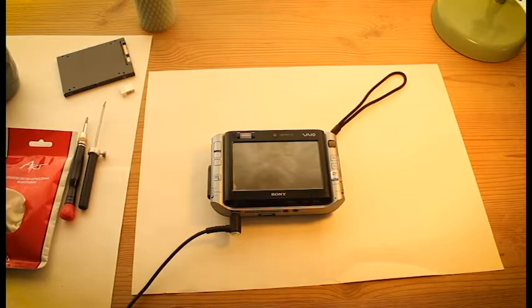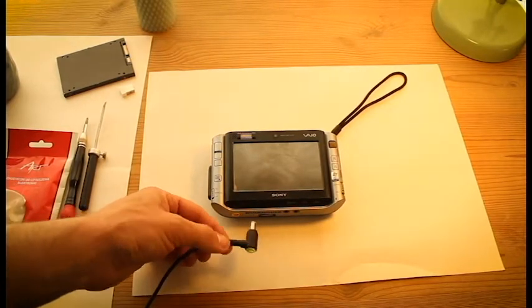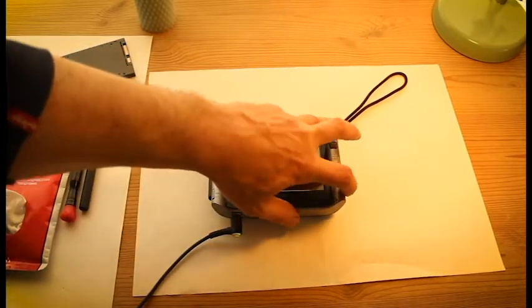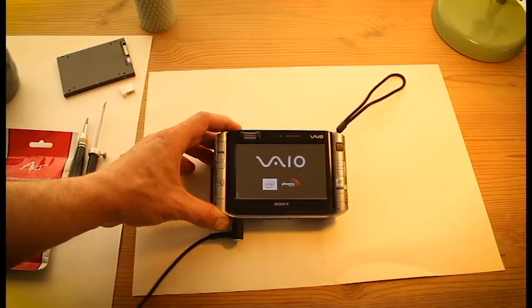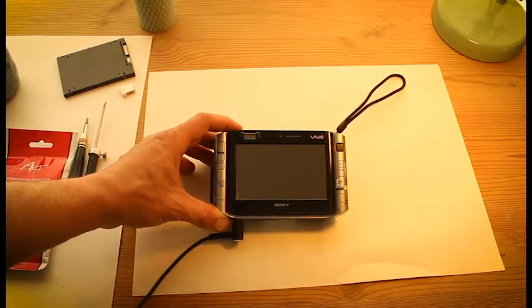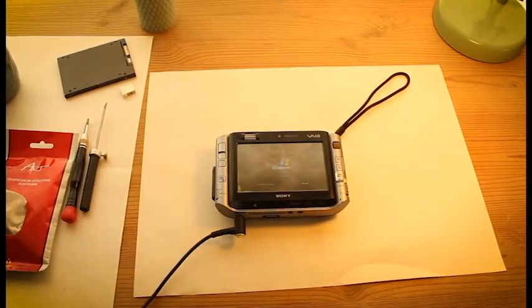Voila. It has a nice glowing charger head. Put it on and start. Starting up Windows XP.